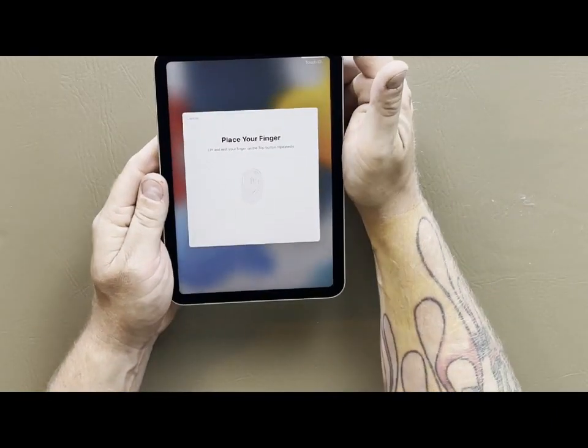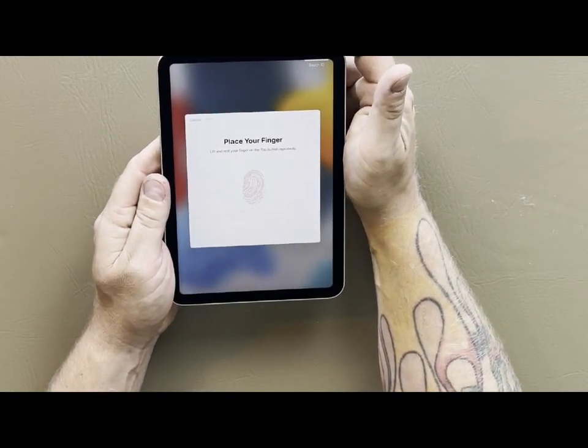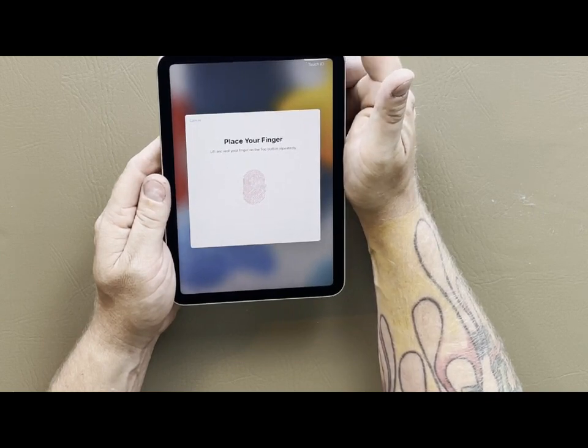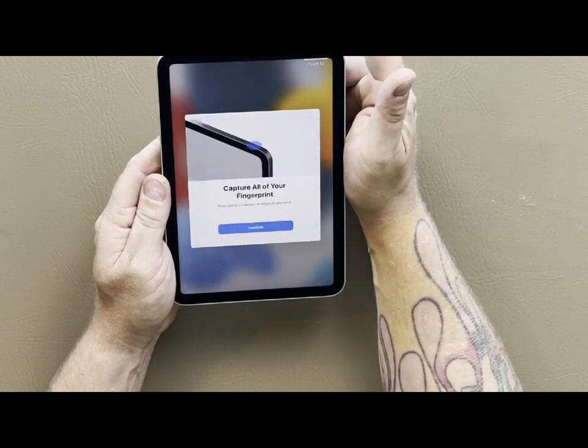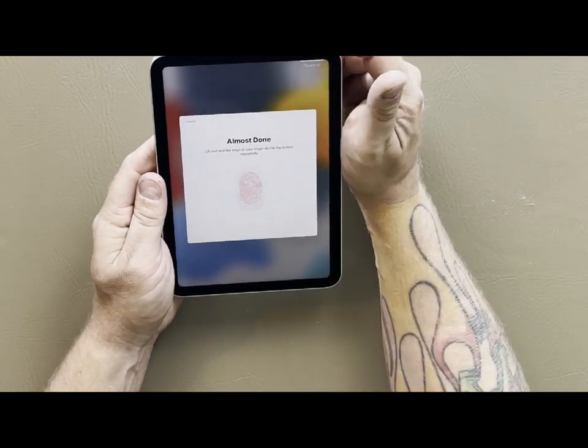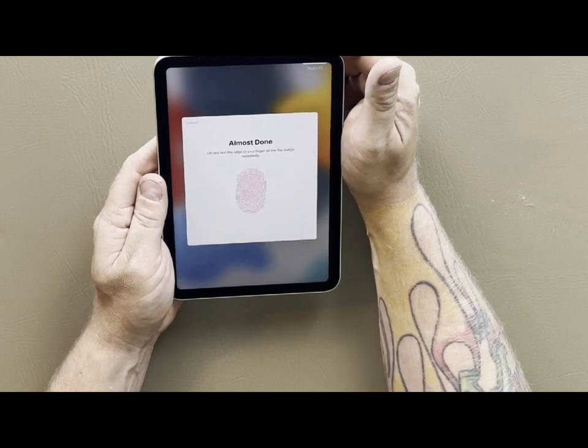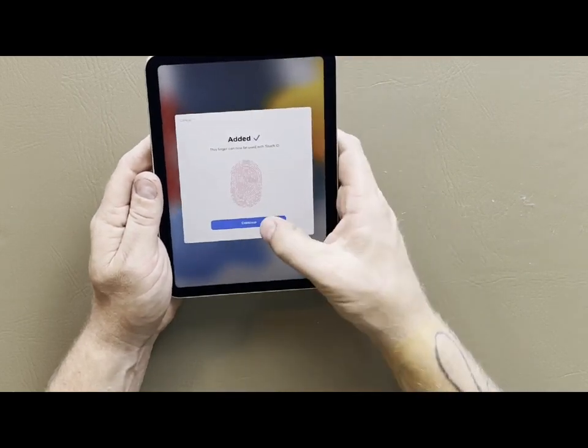We just finished the setup portion of the process. Now it's asking us to set up the Touch ID - you use your fingerprint in place of a passcode, but you do this on top of the power button here. So we're going to hit that, tap it around until it recognizes every part of our finger. I'm using my index finger - typically you'd use your thumb but the location makes it a little bit easier to use your index finger.